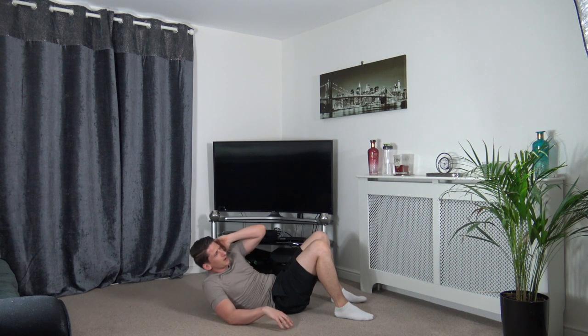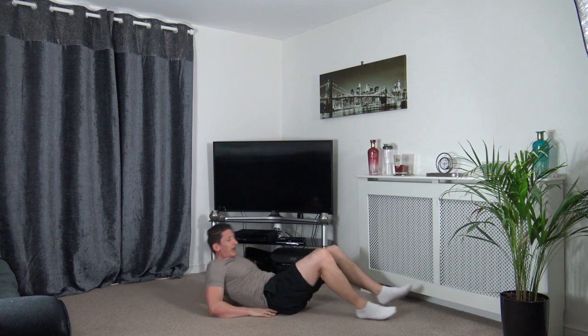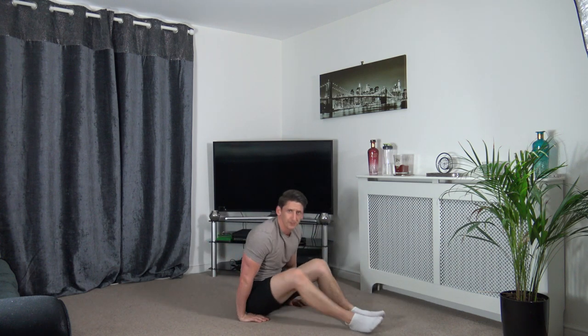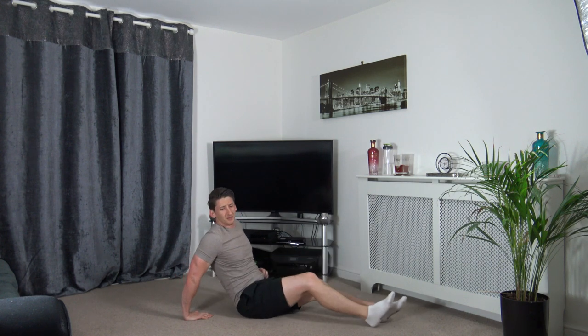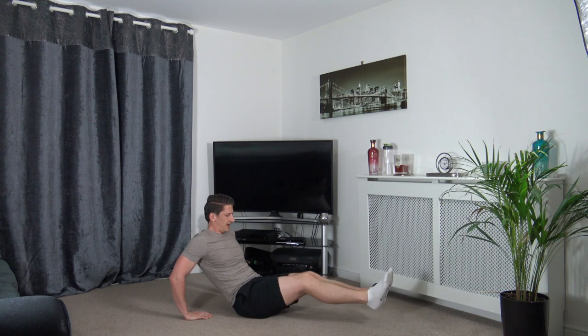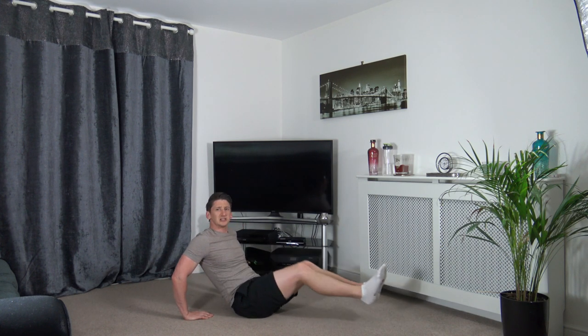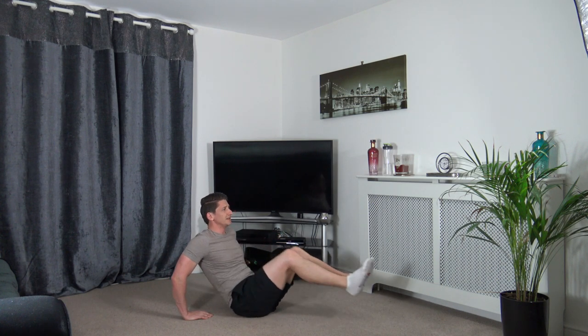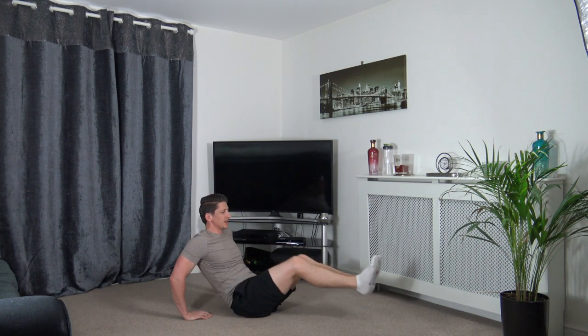Three, two, one. Next one is the V-sit press — push out and back in, or feet on the ground one at a time. Three, two, one — squeeze those core muscles as you bring the feet in. Head up facing forwards. Well done, keep that going.